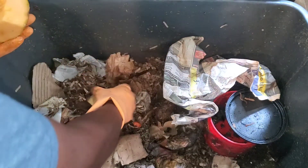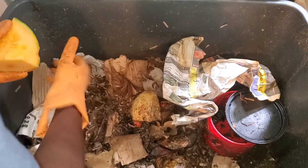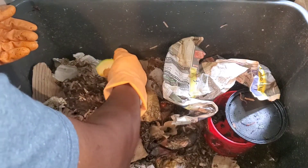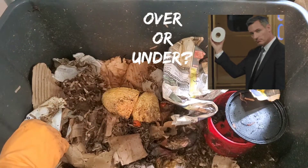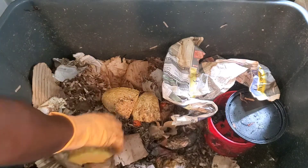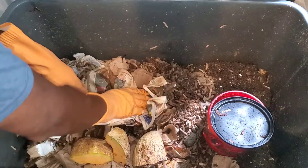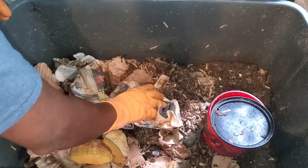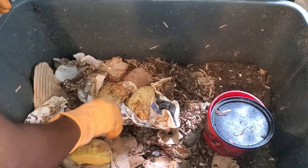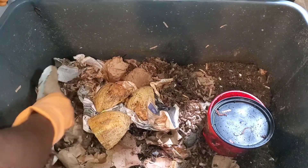I'm going to give them some cantaloupe. The question for you, viewer: when you feed your worms food scraps, do you place your cantaloupe peel side down or face side up? I put mine face side up because it allows the worms to get to the food a lot easier. But make sure you have cardboard or newspaper to absorb the moisture, because these fruits have moisture that can seep down into your worm bin.